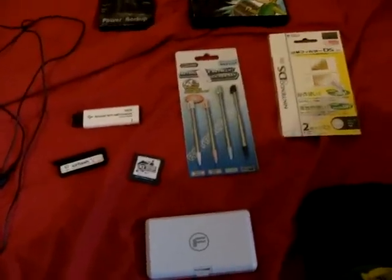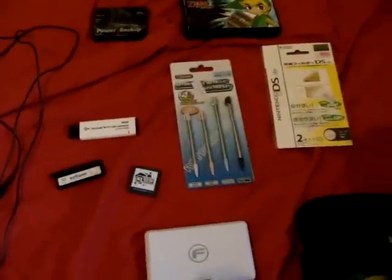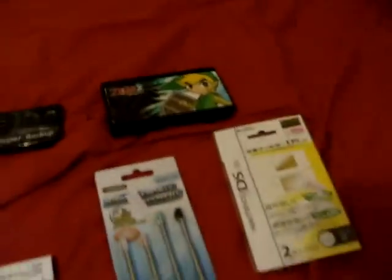Hello again, for the millionth time. Today I'm going to be doing a bunch of stuff that you need for your DS, which, if you're going to own a DS, you know you've got to buy extra junk for it. So I'll start with basically my DS itself.